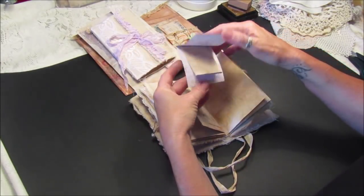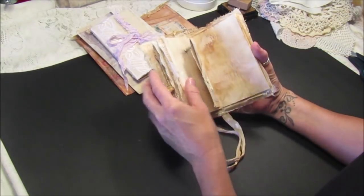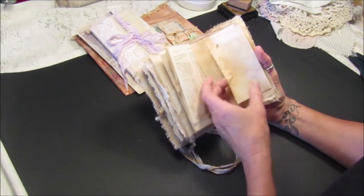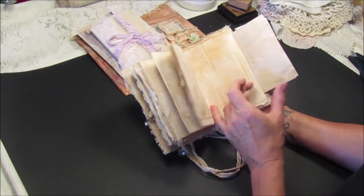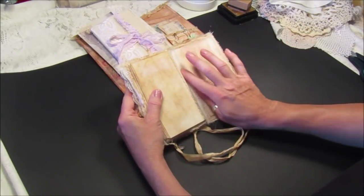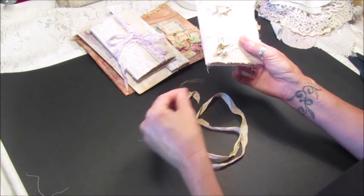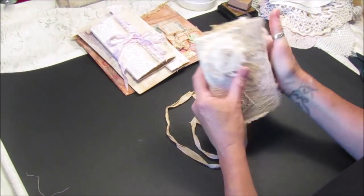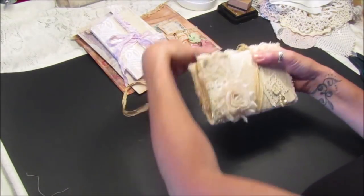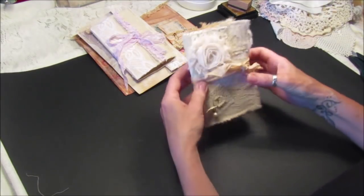We've got a little booklet in there you can pop little bits on, and that folds out so you can do some journaling on there. Then we've got a little pocket at the back with just some little bits of fabric — it's a really nice size, sort of a handbag size, like a little notebook journal. It's just held together with a bit of seam binding. So there we go — a nice little quick flip-through for that one. That will be on my Etsy store soon.